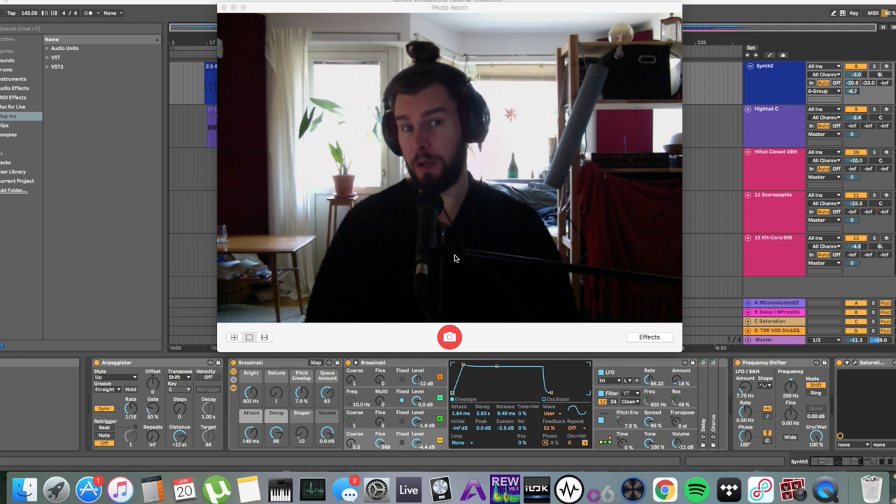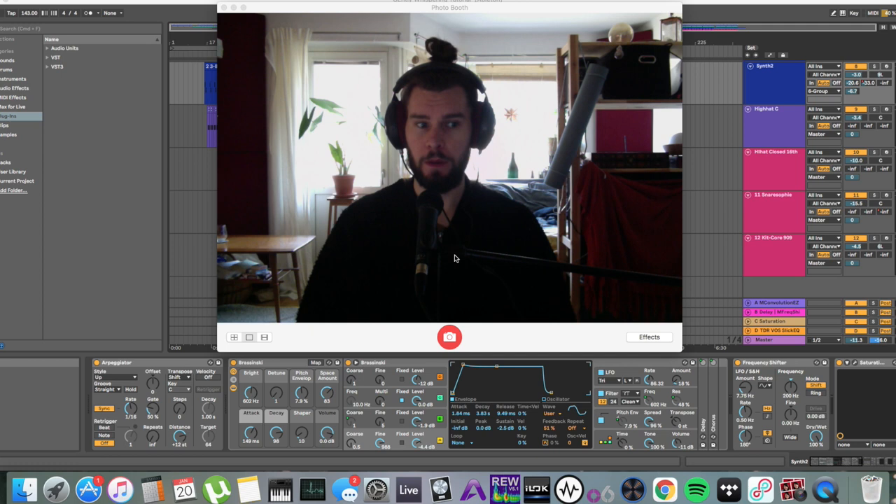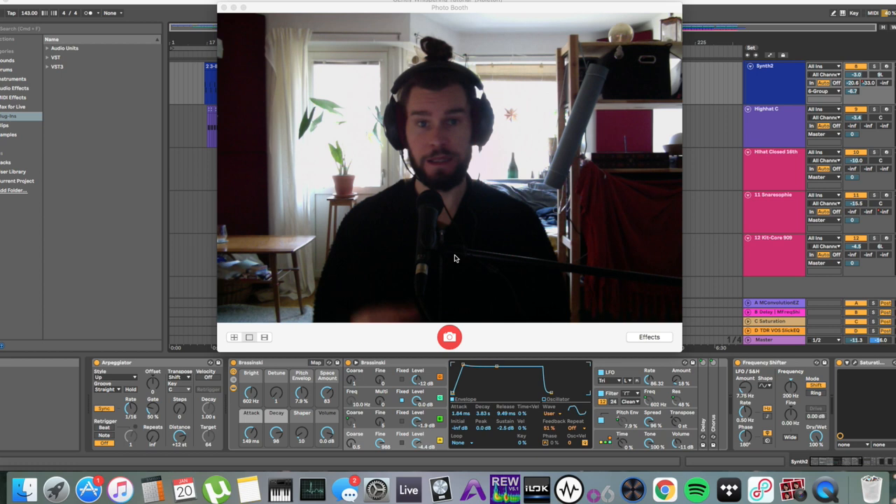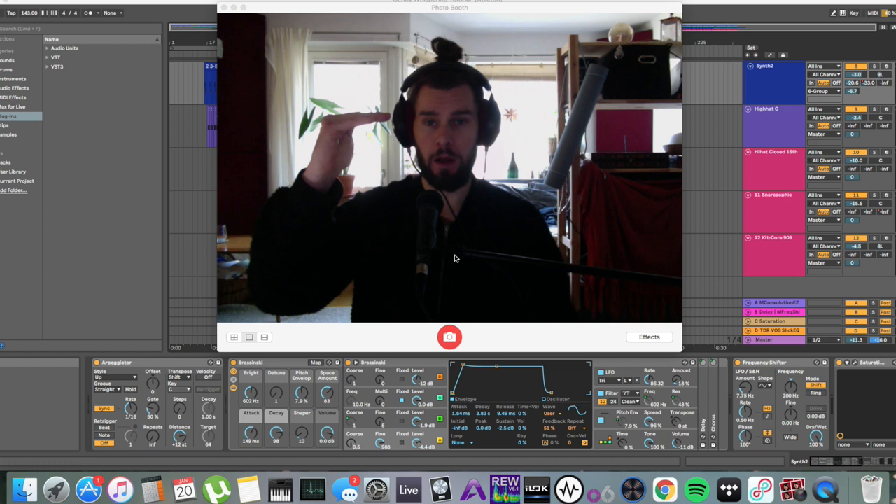Number three: psychoacoustics. A lot of loudness is really only perceived loudness — that's what we're talking about with LUFS. LU stands for loudness units, FS for full scale — that's the digital measuring system for audio, where 0.0 dBFS is the absolute max. If you go past that, the audio signal will be clipped off. It's basically a brick wall limiter.